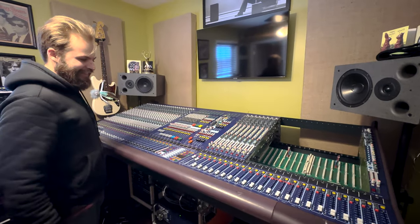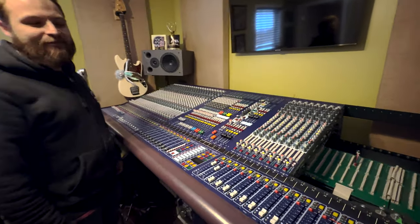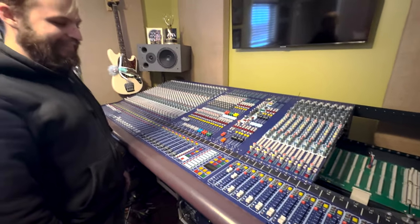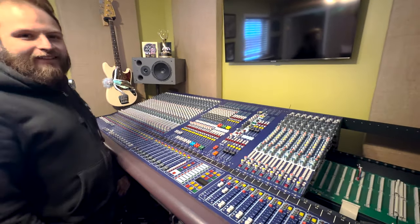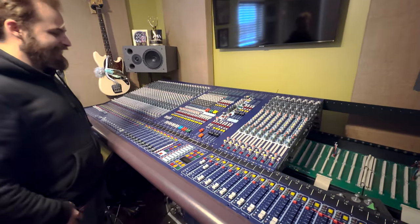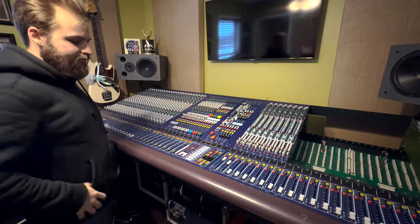This is the first video in a series of digital engineers touching an analog console. Full disclosure, I have been wanting to make this video series for a while, and Ben and I have already been poking at this because he helped me bring some stuff to the house.